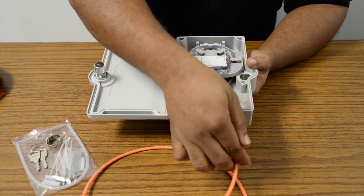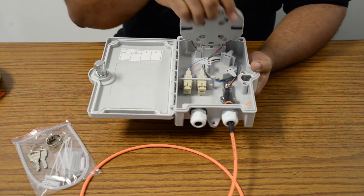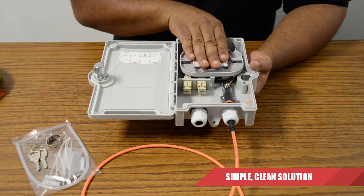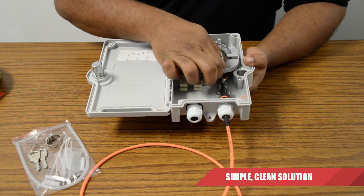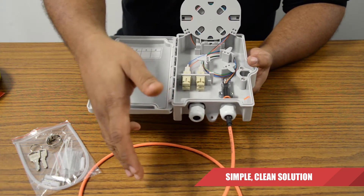You're going to have an external service provider going in on this side, which leads to our four fiber connectors. It loops around the box and comes into our splice tray, which keeps everything nice and neat, and then goes into our actual connections which are let out to the customer.